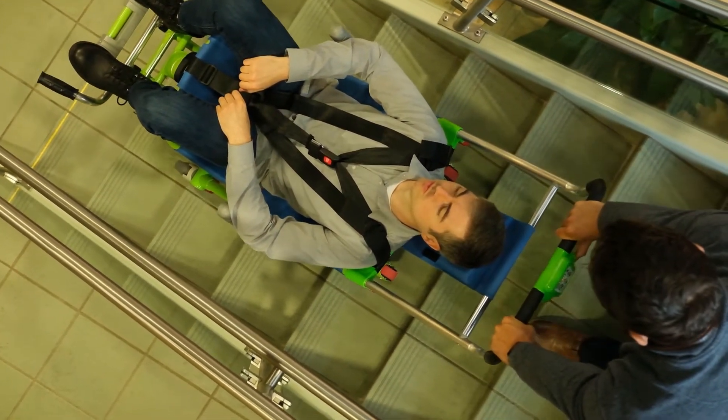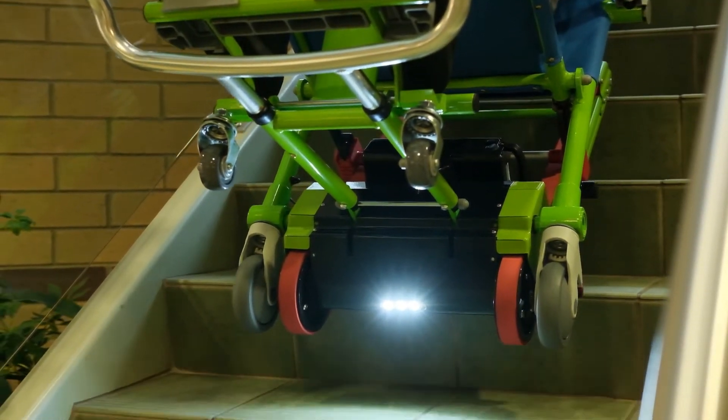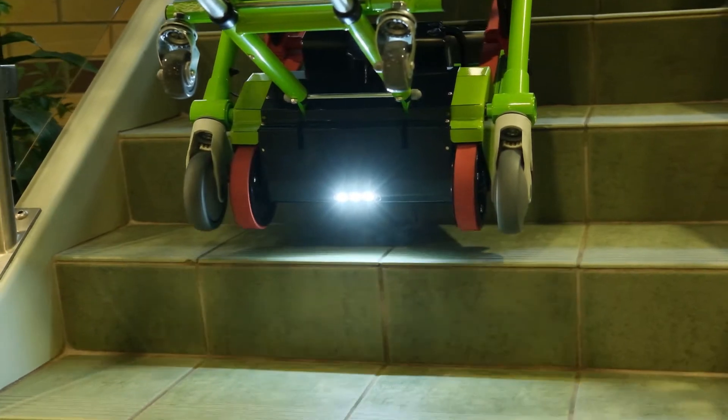Lightweight yet incredibly strong, the chair can accommodate a passenger weighing up to 182 kilograms or 28 and a half stones and climb multiple flights of stairs on a single charge.